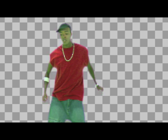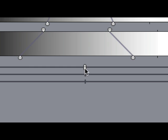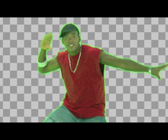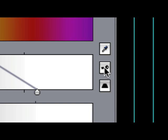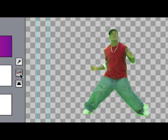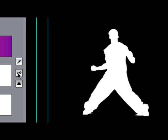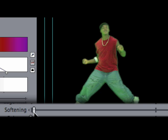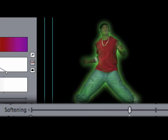Too much edge thin and it eats into our image with a rough edge. I'm going to first adjust my edge thin by slightly bringing it to the right. It can be difficult to discern the true edge of my matte by viewing the entire image, so I'll click on the view key, which allows me to view my final image, my matte, and my source footage. Looking at my matte, I can get a better idea of how clean the edge is. Next I'm going to soften the edge just a hair using the softening slider, which feathers the matte.